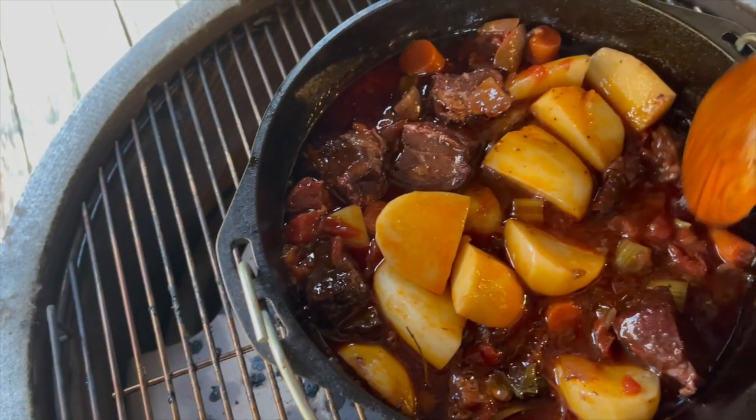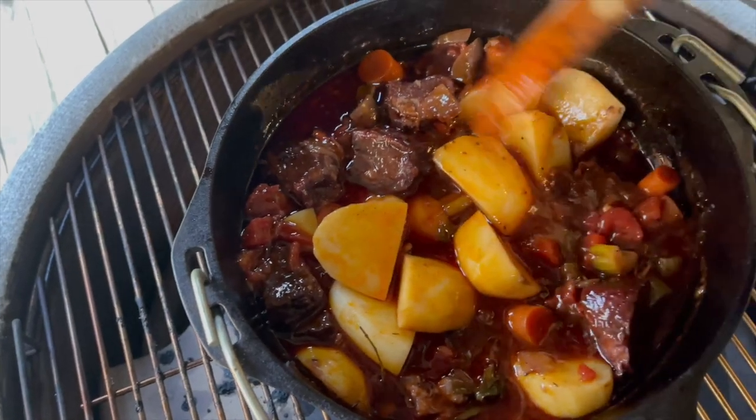Welcome back to S&S Grills. I'm Russ Jones and today we're making a fantastic beef stew using the Slow and Sear Kamado. Going to get started right after this.